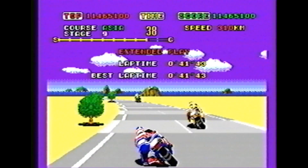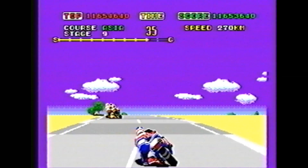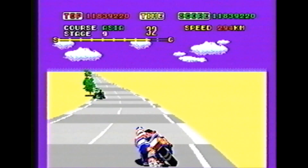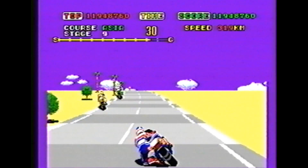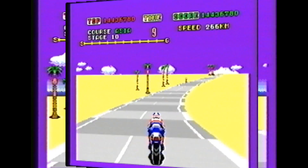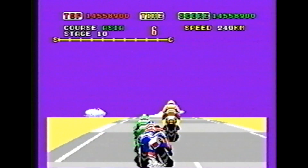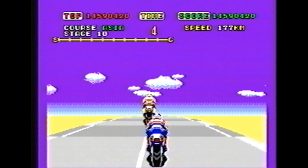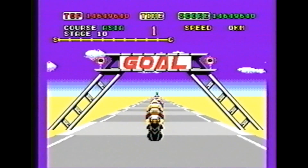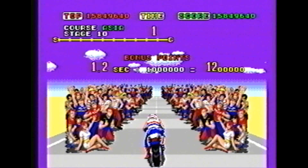The big difference between the home console versions — I reviewed Hang On for the Sega Master System, which is a terrific Master System game — is that here in Super Hang On, not only do you get the original mode, but you get four different races in the arcade mode. You race in Africa, Asia, Europe, and North and South America, aka the New World. But no Antarctica — everybody always forgets about our friends on the South Pole.